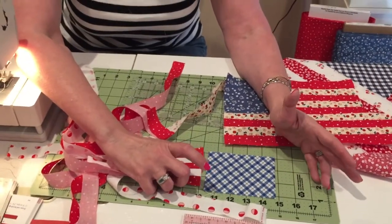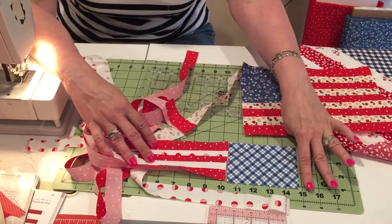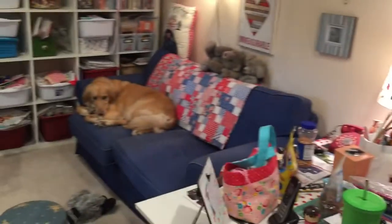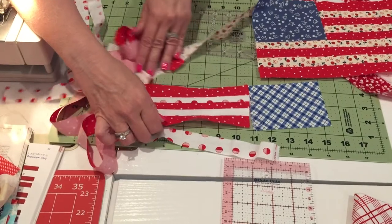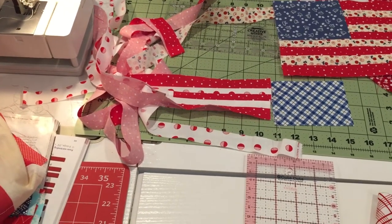I wanted it to be a little bit longer, so that's what I cut it. There's no right or wrong size — it's just the look you like. I wouldn't go much longer than this. Looking at the flags I have, I noticed that the blue piece and the stripe section are about the same size, so if this is three and an eighth, I could cut the blue three and an eighth as well.